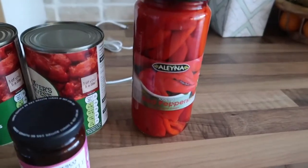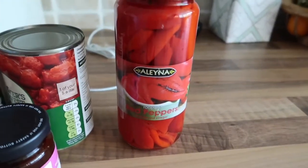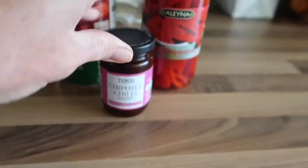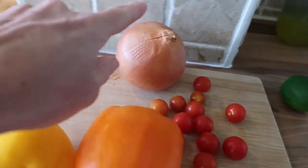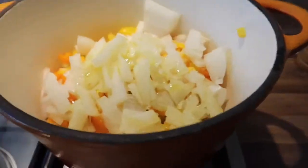I also have some jarred roasted peppers and chipotle chili paste. Here we have some fresh tomatoes — that's actually in the recipe but I need to use them up anyway. And then onion, two peppers, and celery.